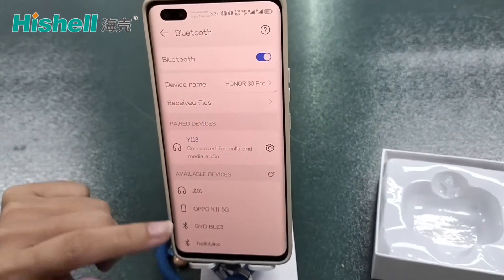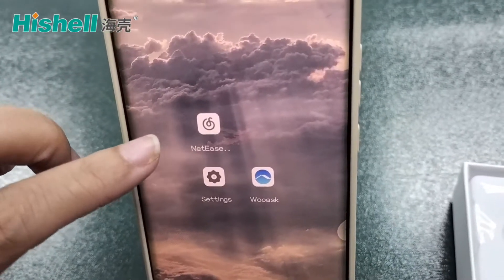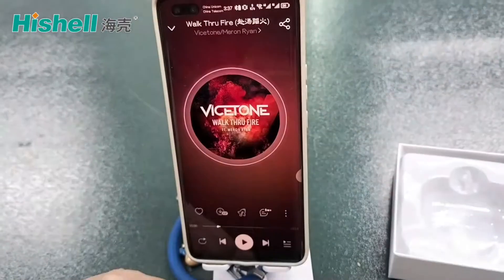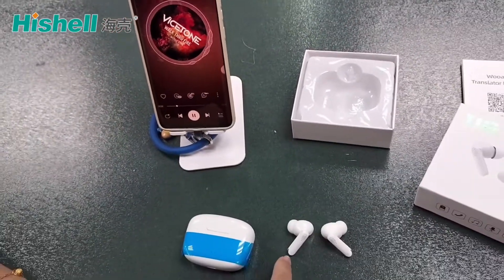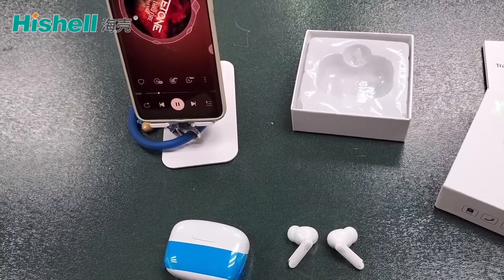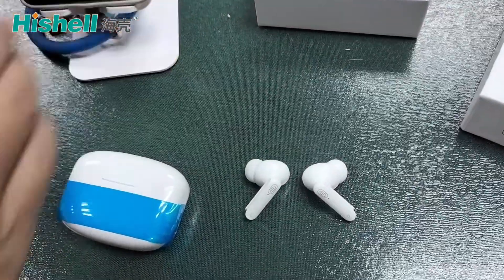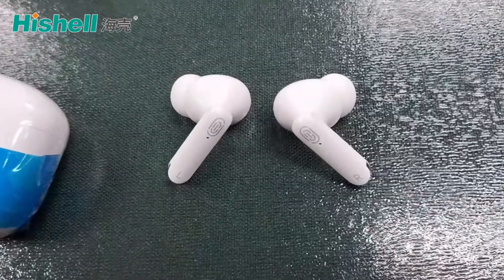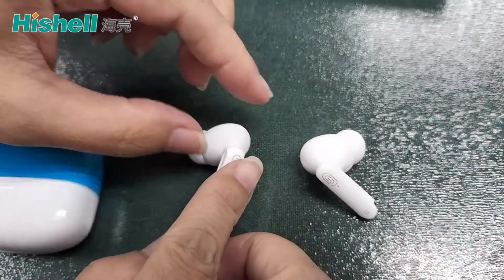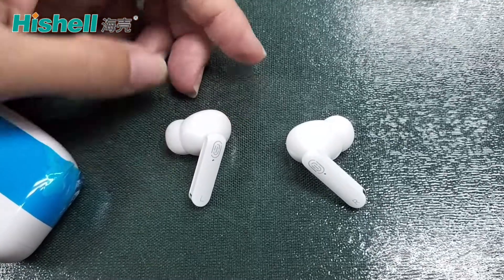But we need to verify that your pairing is successful. We need to open a music app. Click. We need to make sure the left and the right earbuds both have sound. Check. Thank you.